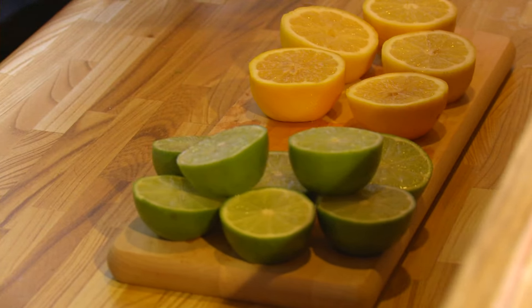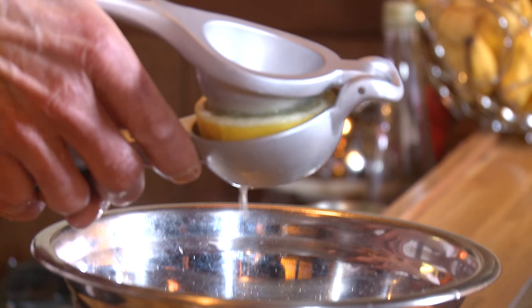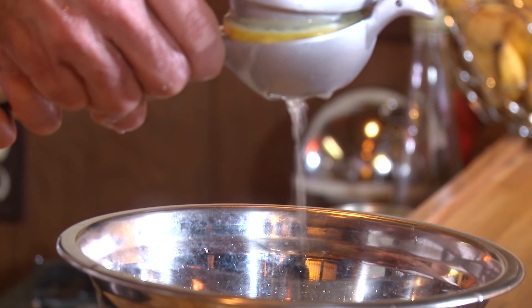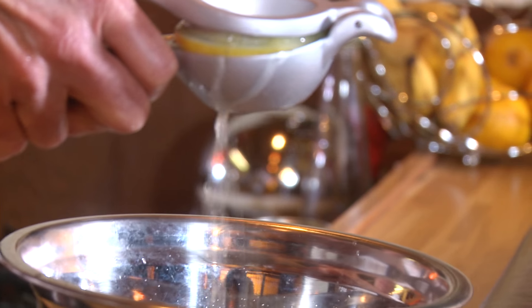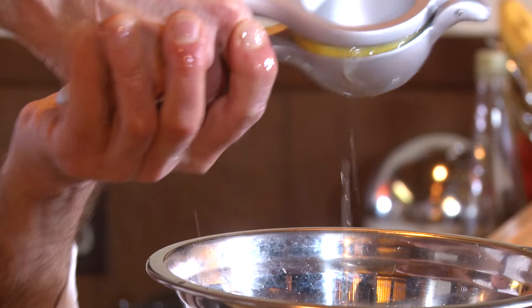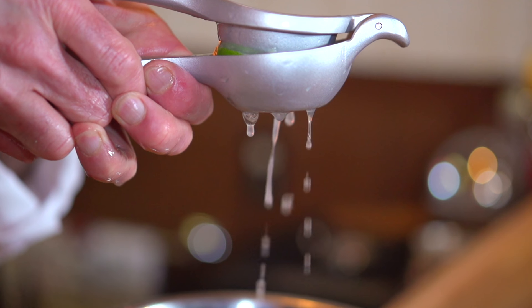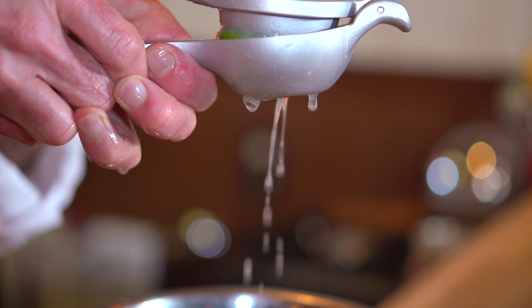Now we're going to make some sweet and sour mix. I've cut my lemons and limes. You could either do them individually — make lemon juice or lime juice — but today we're going to mix the lemons and limes together to have a sweet and sour mix. Let's take a lemon and just squeeze it with our little press. Isn't that beautiful? Don't you love the smell of lemons? And we're going to do a couple of limes as well. Look at that juice — squeezing the lemons. Yummy.